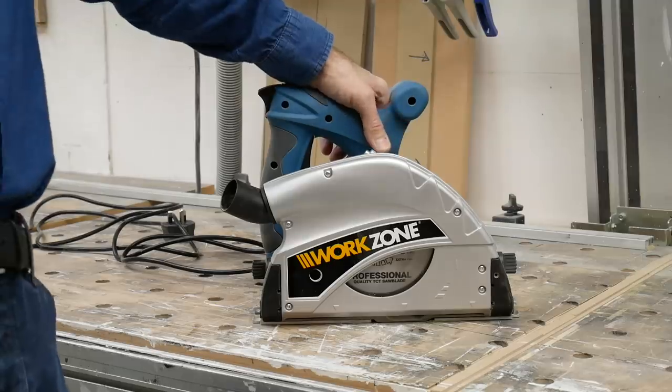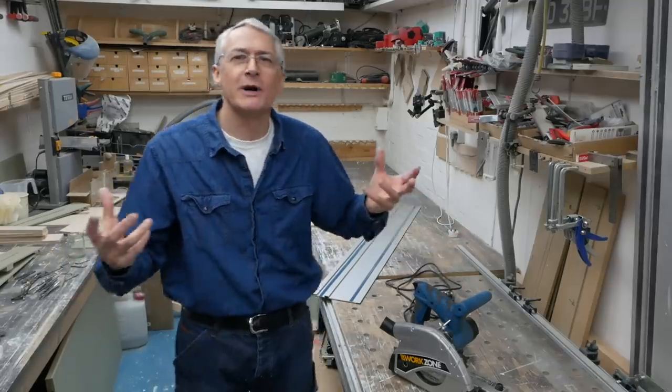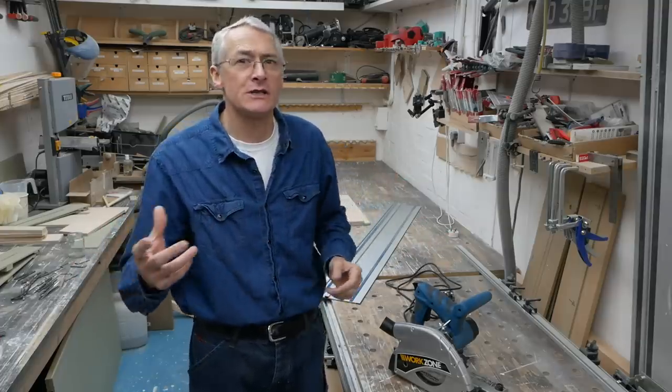So we've got our saw up and running if you've seen the previous episodes. We should all be pretty comfortable with the way our saw is working. I just want to do a quick video about routine maintenance, maybe a couple of improvements you can make, and possibly a couple of other accessories you might want to get.